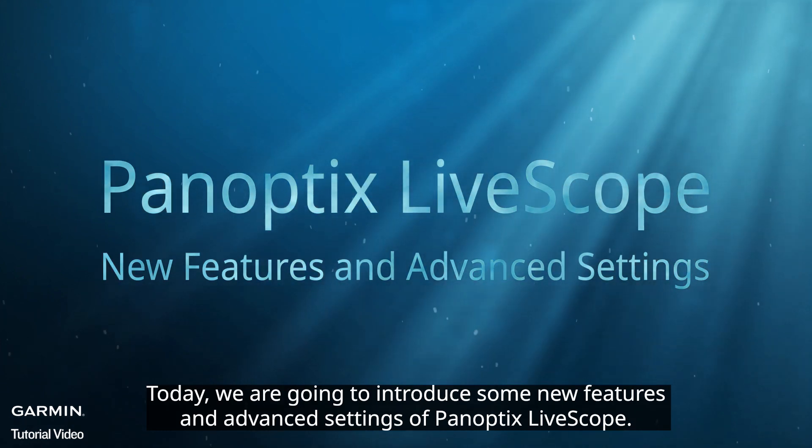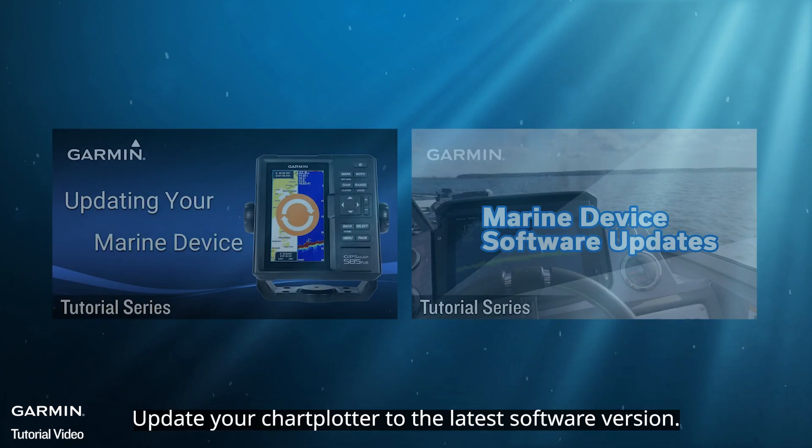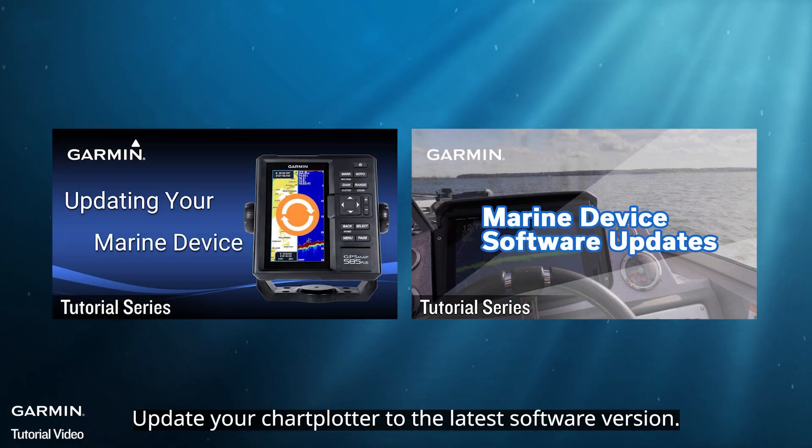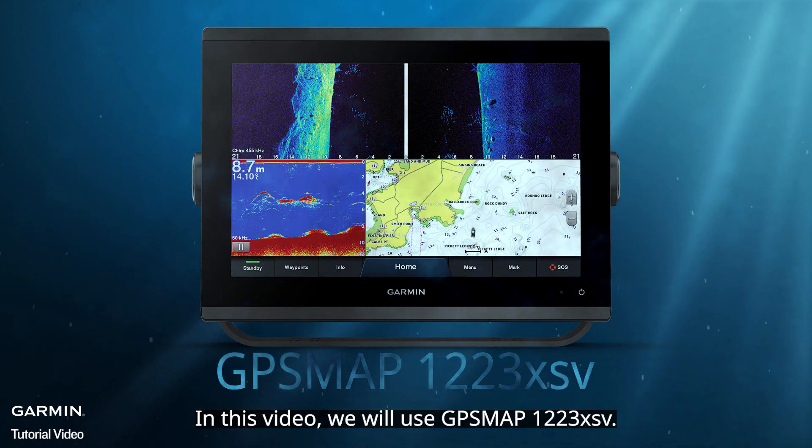Today, we are going to introduce some new features and advanced settings of Panoptix LiveScope. Update your chartplotter to the latest software version. In this video, we will use GPSMAP 1223XSV.